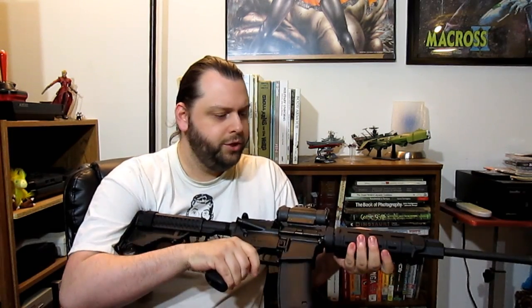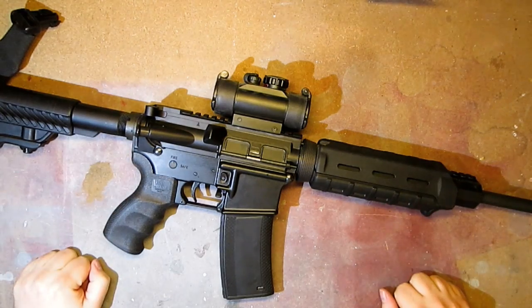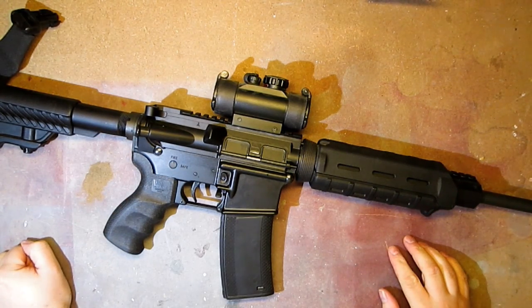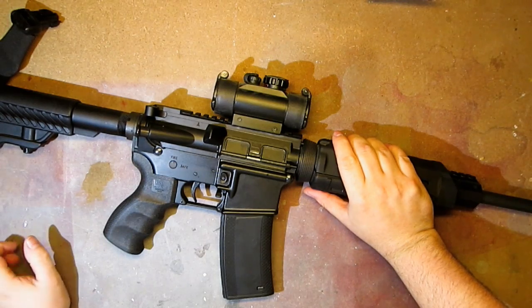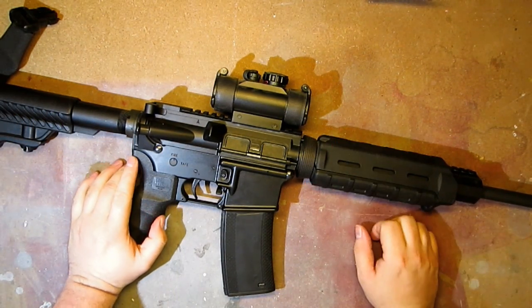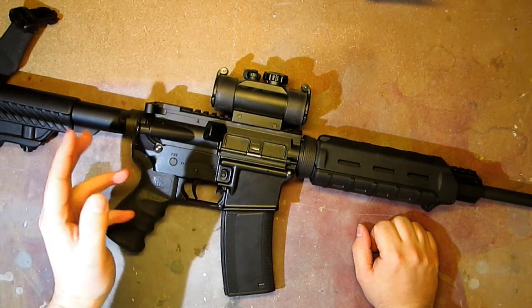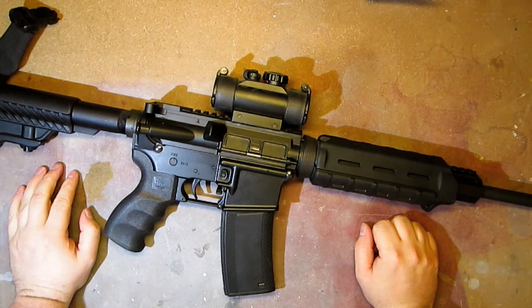I'll take it over to the workbench and do a basic strip. Basic takedown — for those of you already familiar with this system, you know this thing is a dream to take down and customize, with exceptions of a few parts. Contrary to the first one you saw, this weapon does not require any tools, at least for its basic takedown.